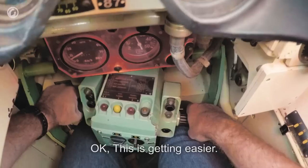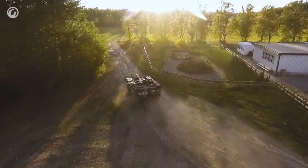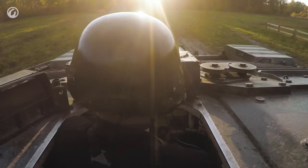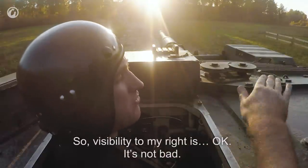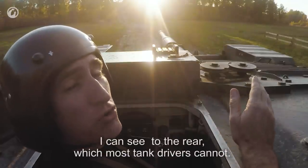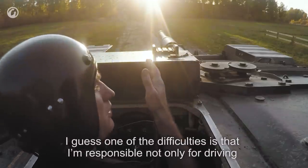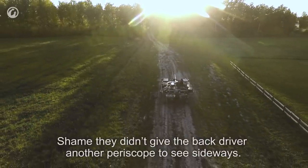This is getting easier. Visibility from my right is okay - not bad. I can see to the rear, which most tank drivers cannot. You also have the rear driver so I'll be able to use that. One of the difficulties is that I'm responsible not only for driving but also for spotting targets to my left. It's a shame they didn't give the back driver another periscope.